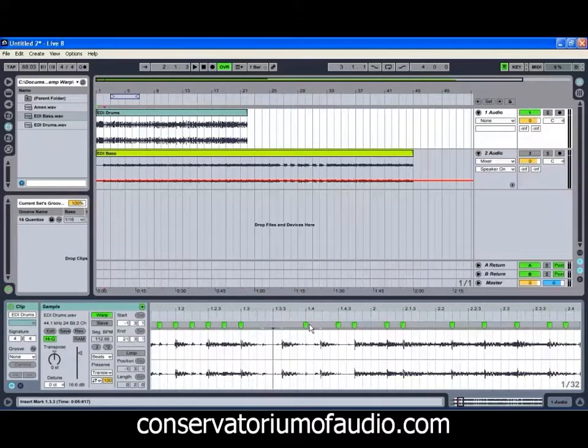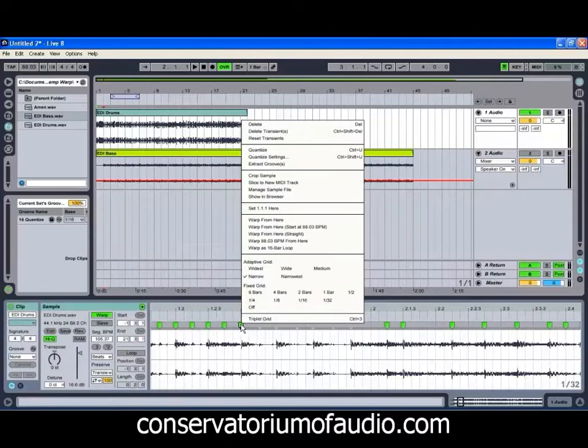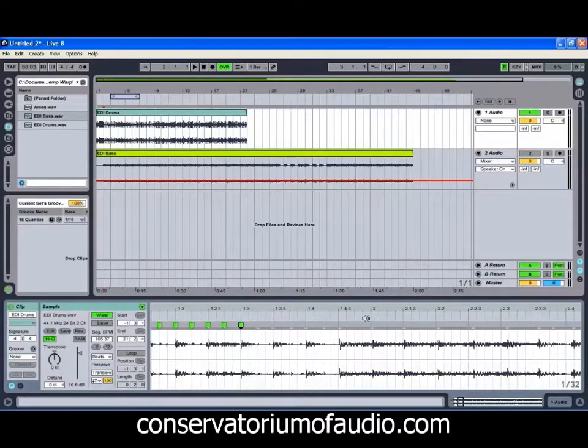What we might actually do is just get rid of these warp markers for the moment and see what we can do with it. To save us having to do a three-hour tutorial on how to get these sorted out, we're only going to do the first few bars of both the drums and the bass. But it will give you a bit of an idea of exactly what's required to get this sort of stuff tidied up.